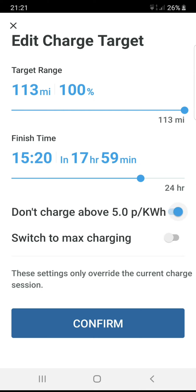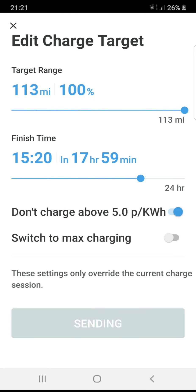So here I go — I can just give it a time and say by 3:20, I don't want to pay more than 5p, and I want it to be 100% charged. And it goes away and does it. That's as simple as it gets to save you money.